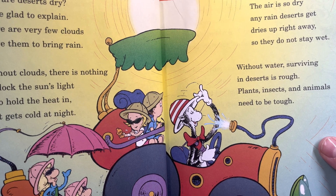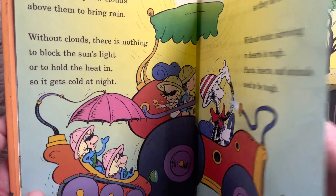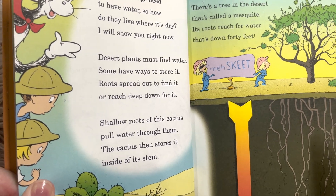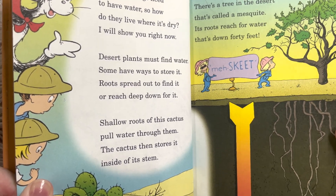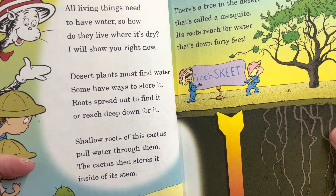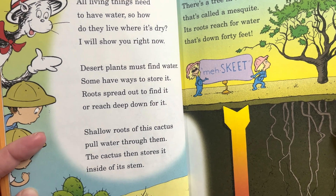'The air is so dry, any rain deserts get dries up right away, so they do not stay wet. Without water, surviving the deserts is rough. Plants, insects and animals need to be tough. All living things need to have water, so how do they live where it's dry? I will show you right now. Desert plants must find water.'